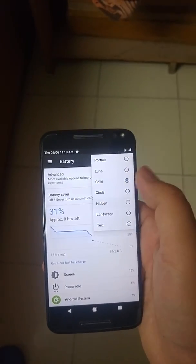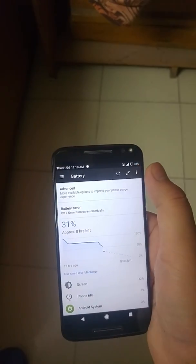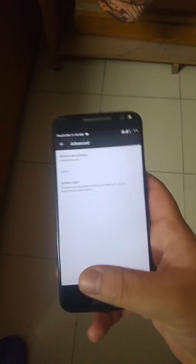As you can see here, you can change the icon settings. In the status bar, for the battery icon, you can select if the battery percentage should be shown or not.